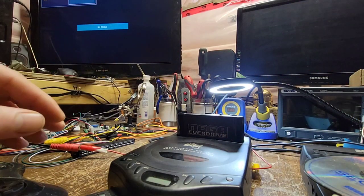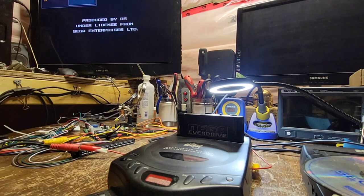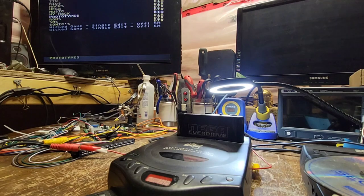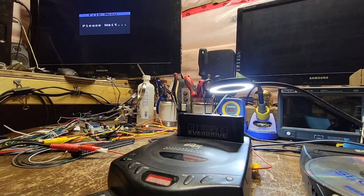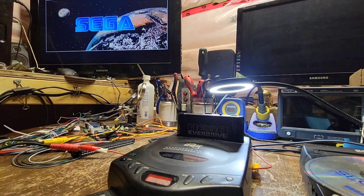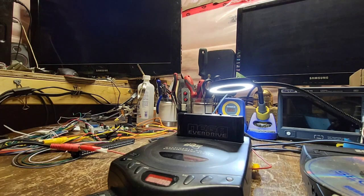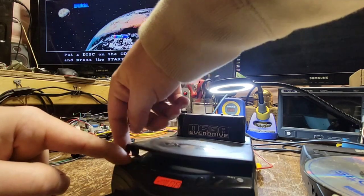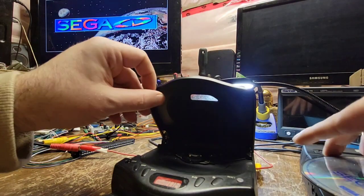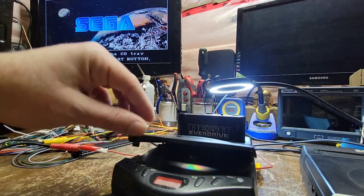Let me try something — I'll power back up. I don't know if this works on CDX's or not, but if we go to BIOS we should be able to launch the disc BIOS. Oh, it does work! So reset should pretend to open the tray — it does! Okay, that's neat. I didn't think that was an option, but it is. Let's throw Final Fight in.